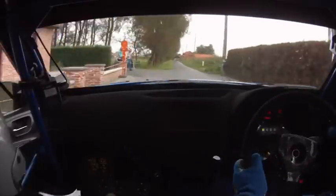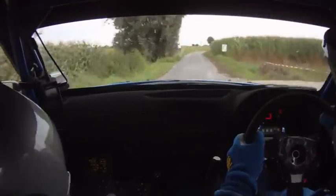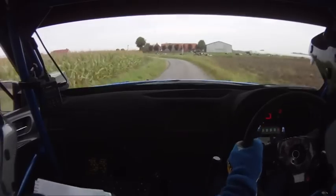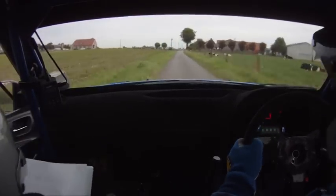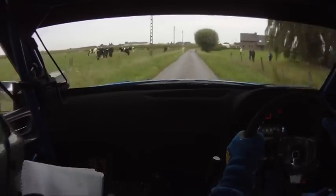Easy left, easy inside, 150. Fast right plus, 20, easy left, 200. Easy right plus, over, 150. Turn square left, don't cut, 20. Turn square left, 20.